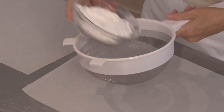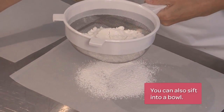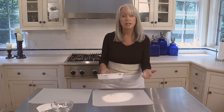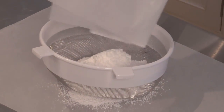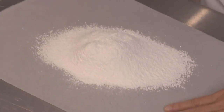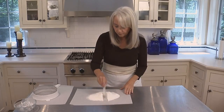Next up, we're going to sift the confectioner's sugar. We want to make sure that we get all of the lumps out of this sugar so it incorporates into our beaten whites. In fact, I'm going to sift it twice. Then I'm going to divide this one cup of confectioner's sugar in half.